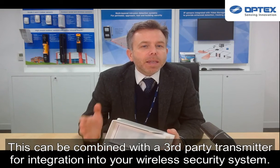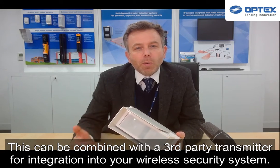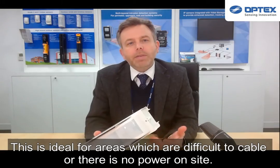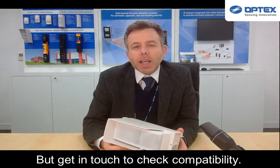This can be combined with a third party transmitter for integration into your wireless security system. This is ideal for areas where it is difficult to cable or there's no power on site. But get in touch to check compatibility.